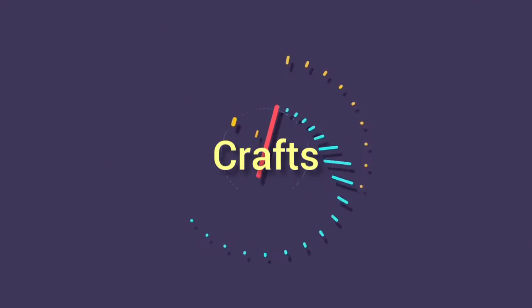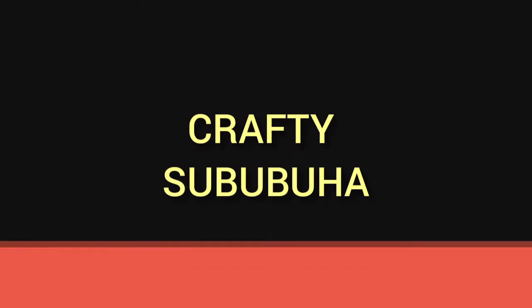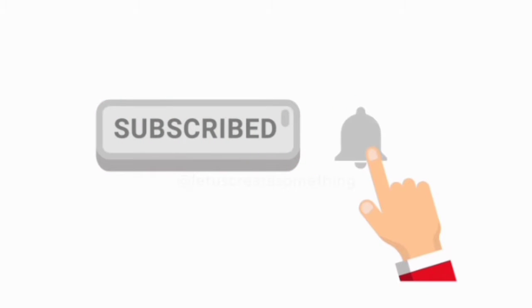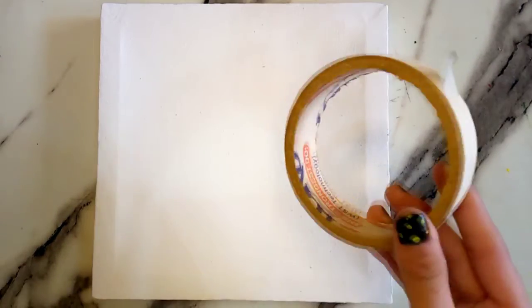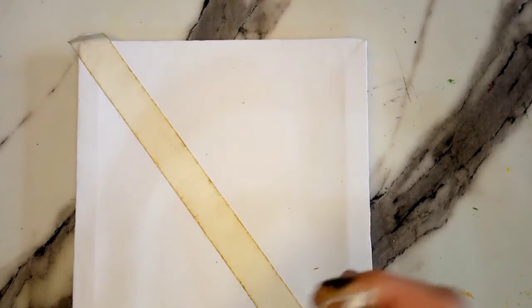Hey everyone, welcome back to my channel. It's me, Crafty Zabuha. Before you start the video, make sure to click the subscribe button if you really want to see more helpful and creative videos on this channel, and also don't forget to click the bell icon. In today's video I really wanted to show you how to do easy and quick acrylic painting on a canvas. First of all, what do you need? You need paper tape — stick it on the canvas in any direction.